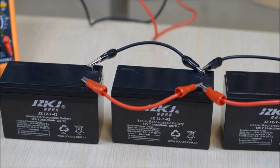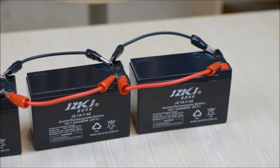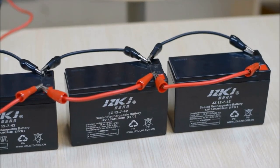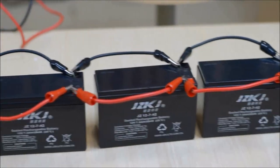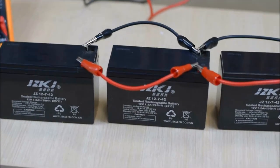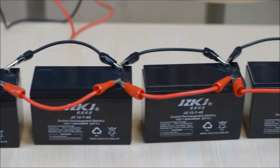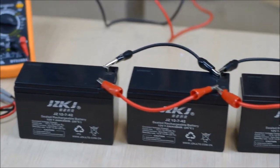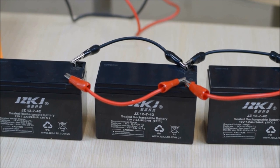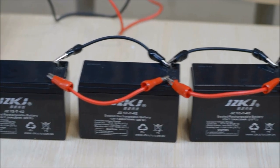Here we have the four batteries connected in parallel. What that means is that the positive terminals of each battery are connected to each other and the negative terminals of each battery are connected to each other. The voltage across this system is the same, however the amp hours are added up by each battery. So the voltage of this entire system is 12 volts but the amp hours is 7.2 times 4, which is 28.8 amp hours.